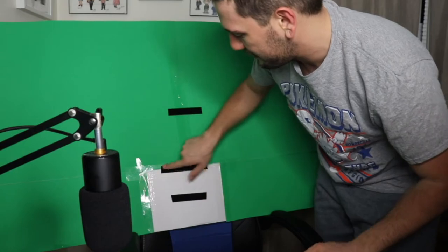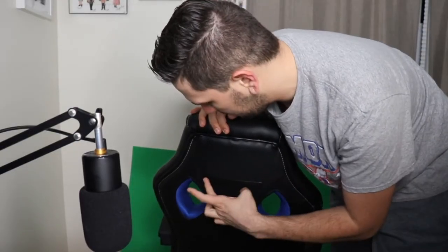This is such a messy video and I have no idea how else to film this, but I have two pieces of velcro right over here, and on the back of the chair I have the other side of it. I don't know what you would call this but it's the part where the velcro attaches over here, and I have that right on the back.